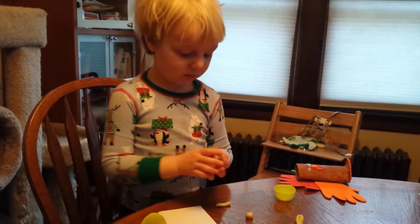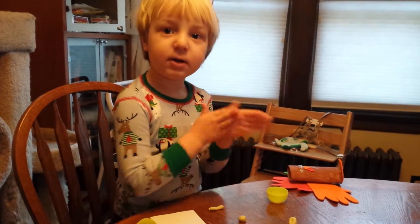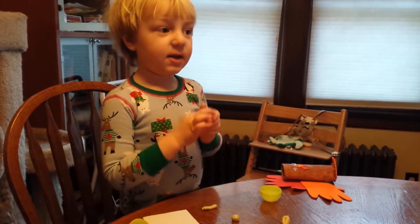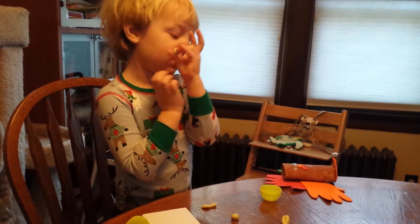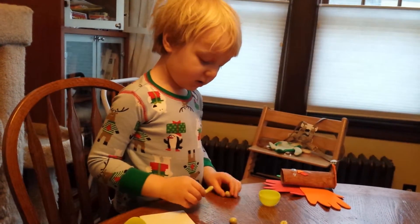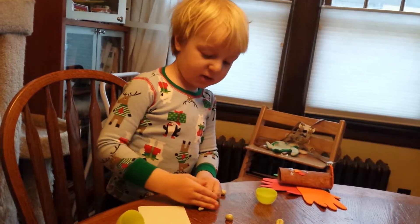Now you have to just put that. Is that one for Eli, maybe? No, Eli doesn't get one. This is for... I need the legs.